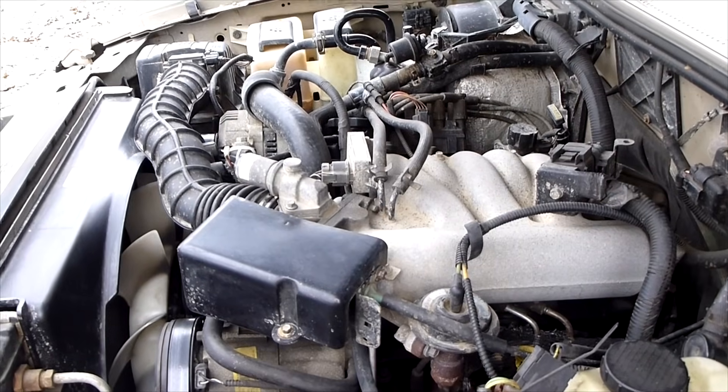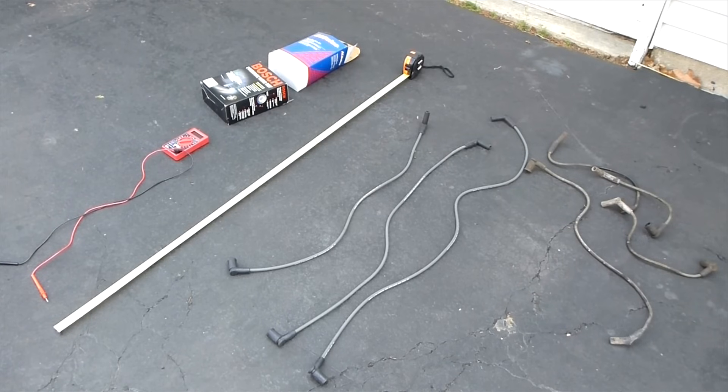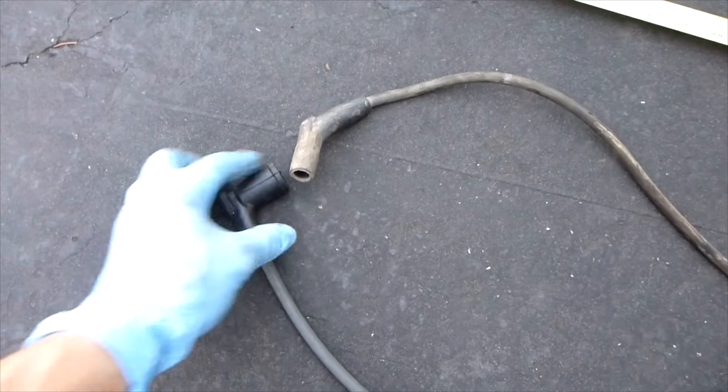So I'm going to show you the next way to tell if a spark plug wire is bad. The second method is to visually inspect the spark plug wires. Now this could be difficult to do when it's in your car, so you might have to take them out. I have them out just to show you and make it really easy for you to see. So I have these spark plug wires side by side. What we're going to look for are three different things.